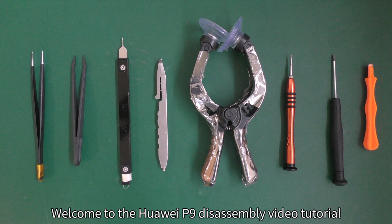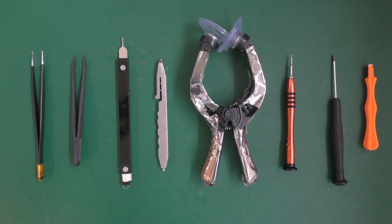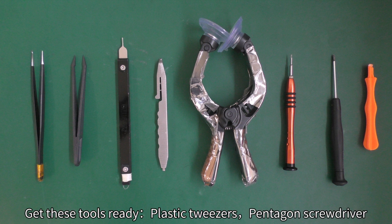Welcome to the Huawei P9 disassembly video tutorial. Get these tools ready.